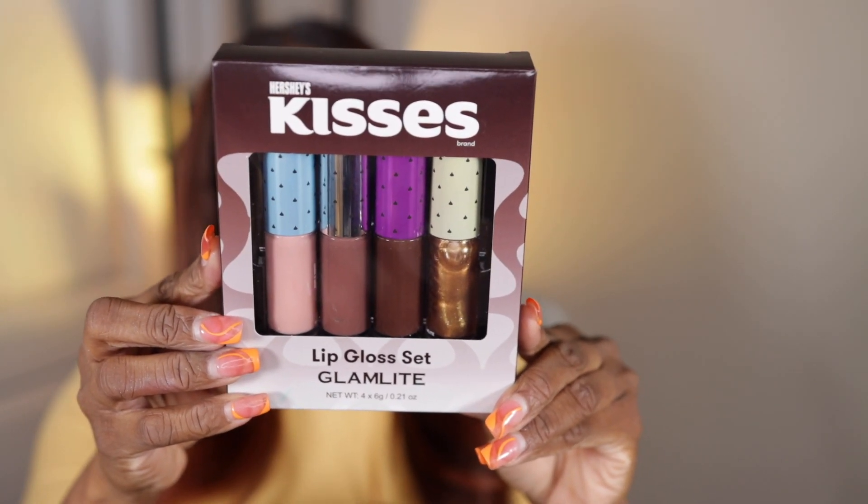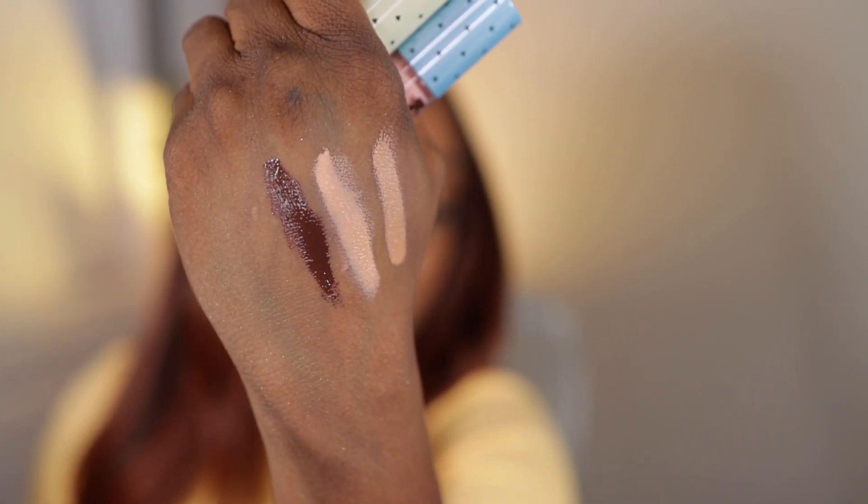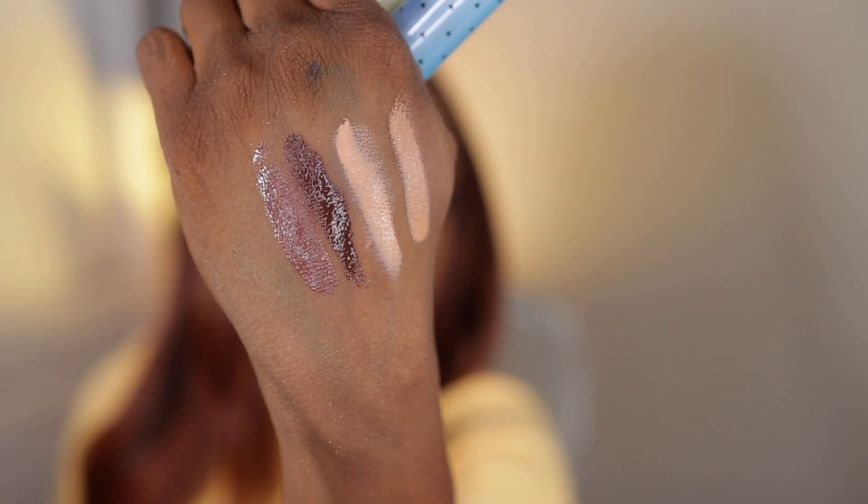The last thing is this Hershey Kisses lip gloss set. I had to get this when I saw it — I think it was five dollars and I couldn't believe it was still in stock. They look like Juvia's Place lip glosses. I didn't know Glam Light sold lip products. I got it for this brown shade — anything brown wins me every time. It's nice and shiny, I'd use it as a lip liner, lip gloss, everything. It smells like hot chocolate!